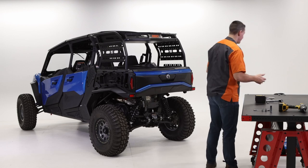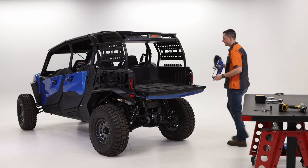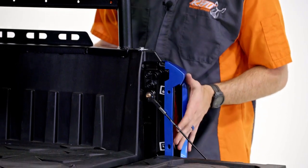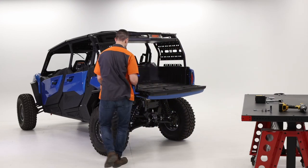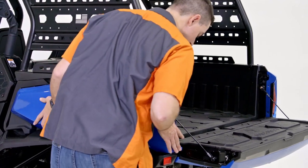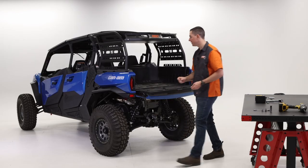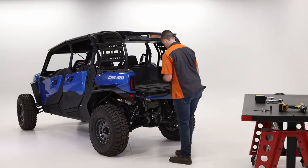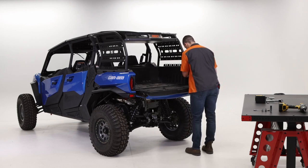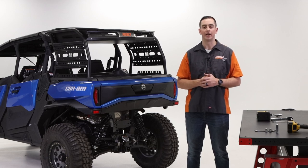The last thing we have to do is drop the tailgate again, go ahead and put the side panel back on — make sure that overlaps there — slide it forward, and repeat for the other side. Grab the hardware that came with it and put those Zeus screws back in. That's going to wrap up the installation of the Canyon Commander Sherpa Rack on 2021 to current. Thank you guys and we'll see you out on the trail.